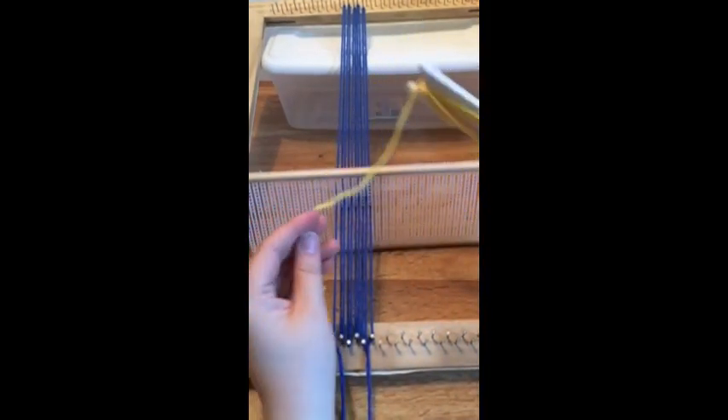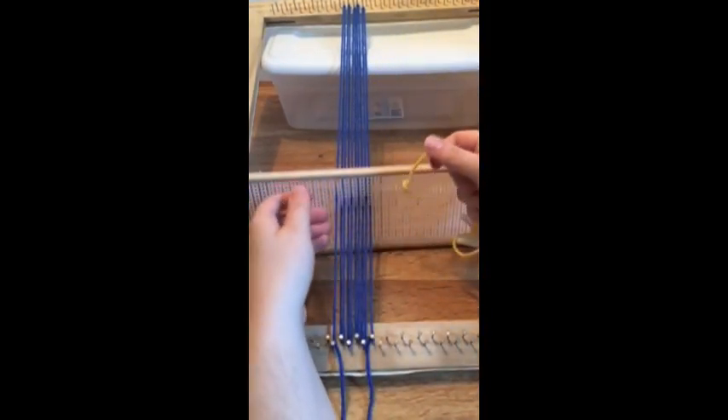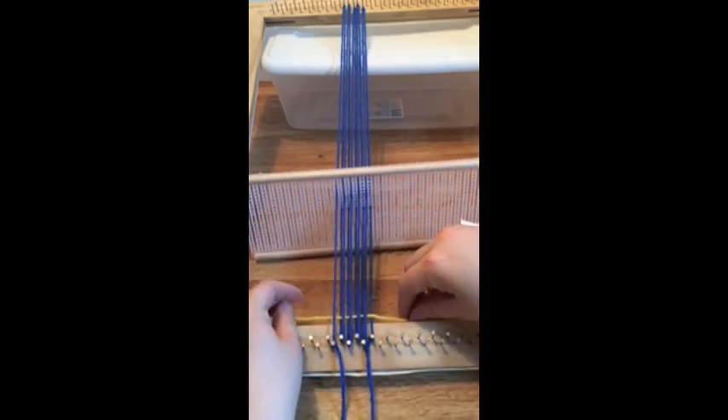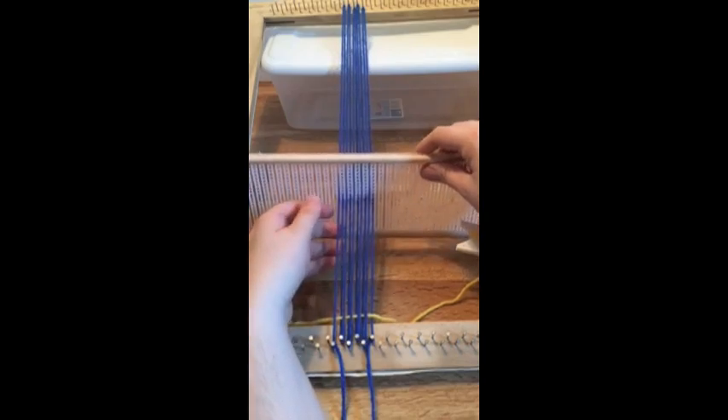Now once your tool is in place, if you push it downwards you will get half of the strands, and if you pull it upwards you will get the other half of the strands.